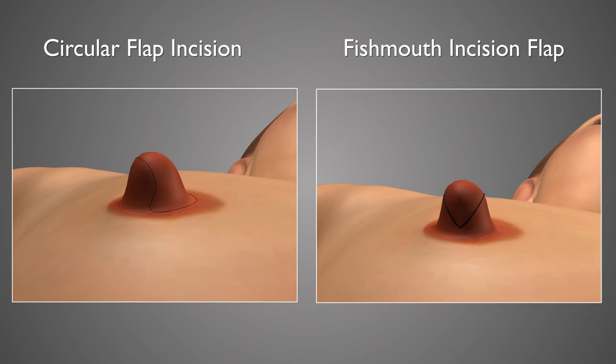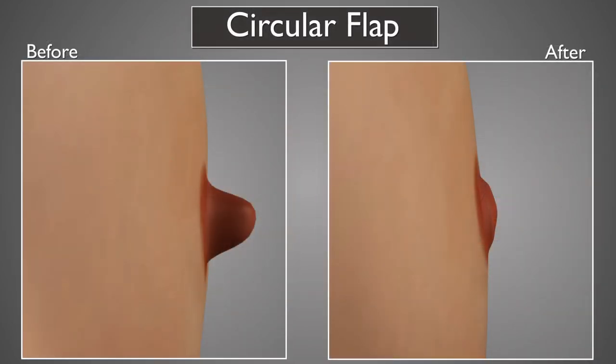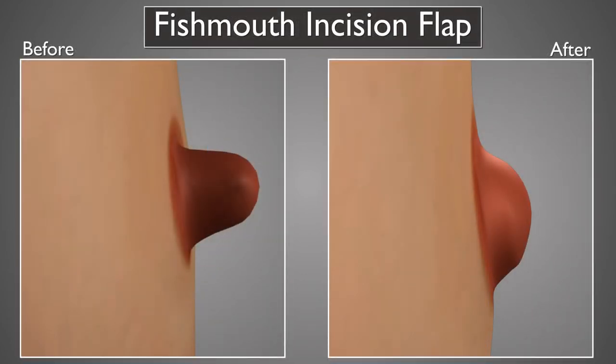The reason one would choose one nipple reduction procedure type over another would be a couple of things: how much control one desires over the flatness of the nipple, and for the other procedure, how much one desires to try to maintain the sensation of the nipple. The circle flap will maintain a very reliable degree of flatness and reduction in projection, while the fish mouth procedure will usually maintain a bit more sensation to the actual nipple itself. The fish mouth can also be used to maintain more projection if the patient wishes to have nipples that still project to some degree.